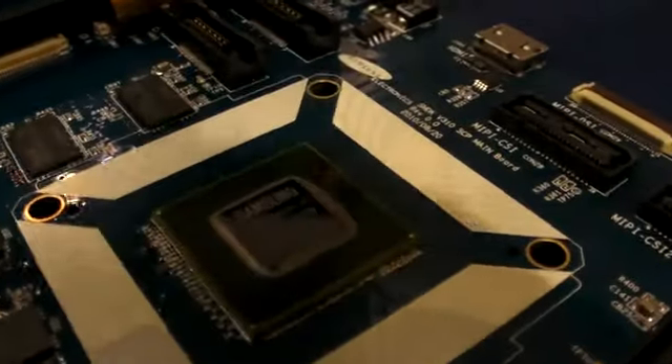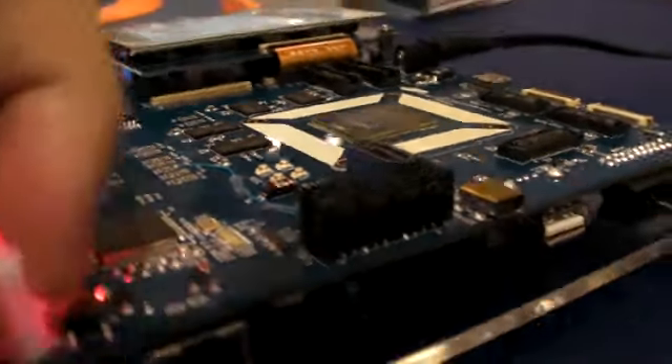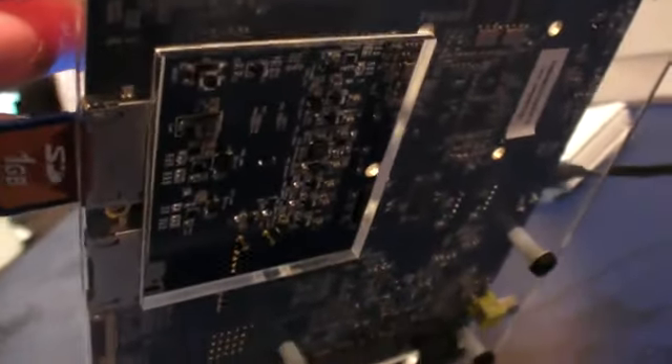So there you have it. Is it a Samsung product? Yeah, the Samsung ARM Cortex A9. Oh, that's an A9 from Samsung. Right, so there it is.